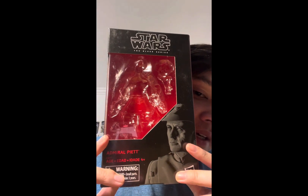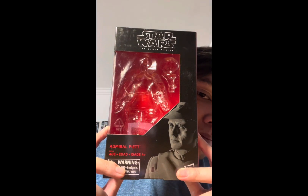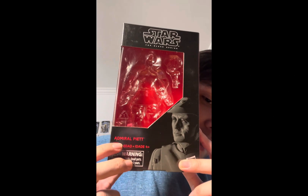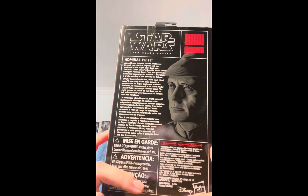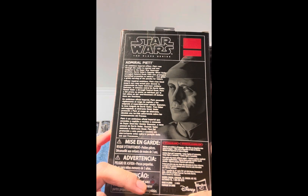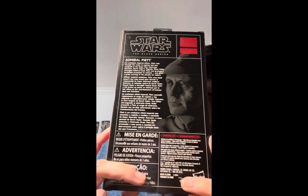It's a portrait of the character. We've got the typical Black Series red and black card packaging style, his name, the age four-and-up label, and the choking hazard warning. On the back we've got a picture of him, the name of the character, the Star Wars Black Series name, and a description of who the character is. The rest of the paragraphs repeat in different languages.